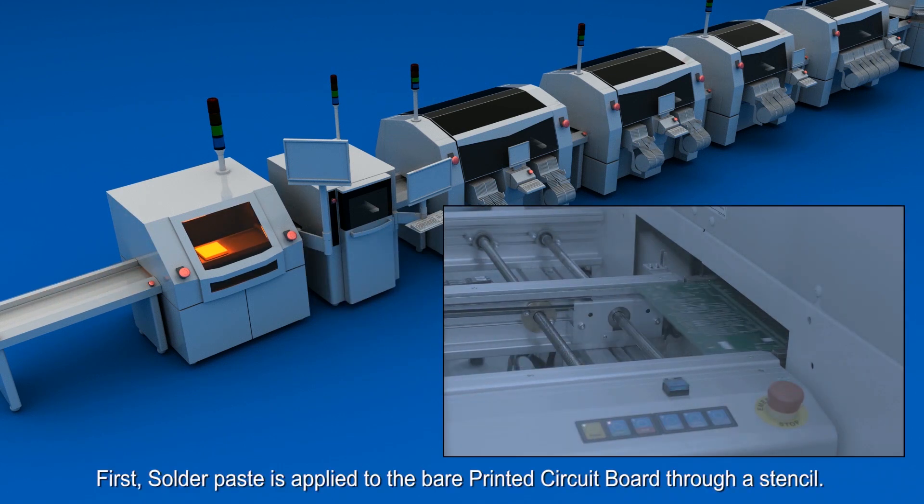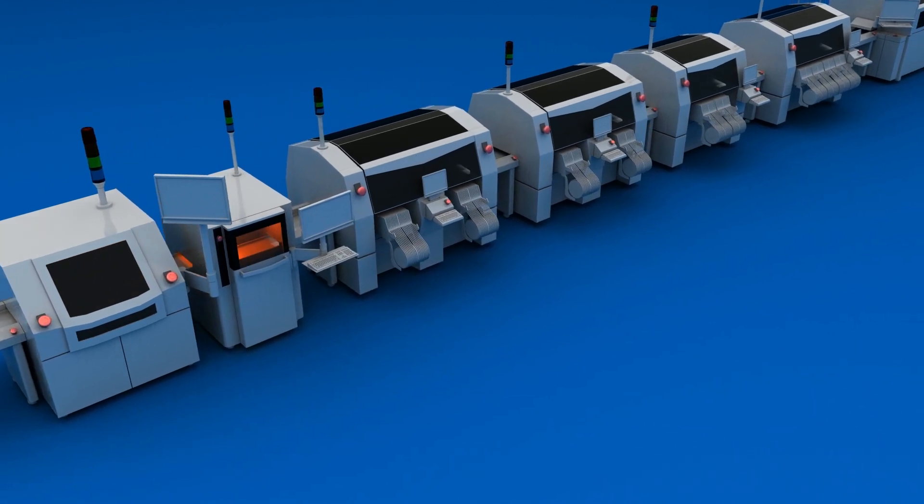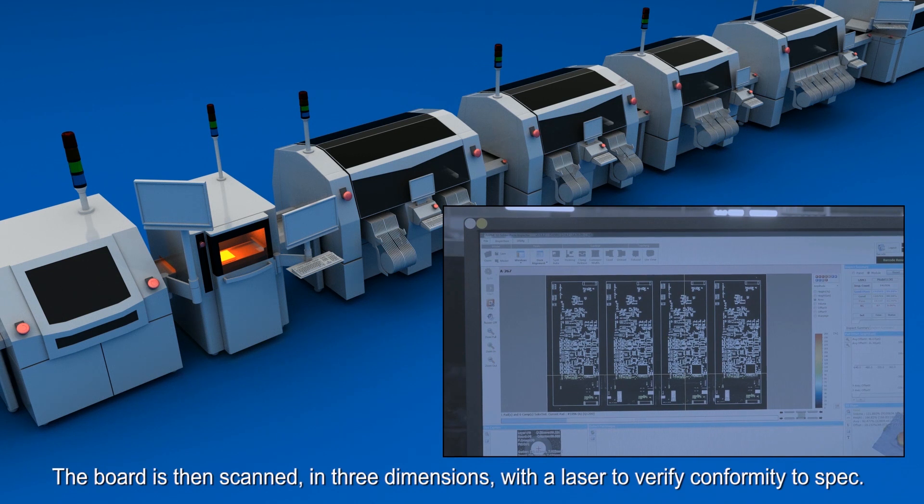First, solder paste is applied to the bare printed circuit board through a stencil. The board is then scanned in three dimensions with a laser to verify conformity to spec.